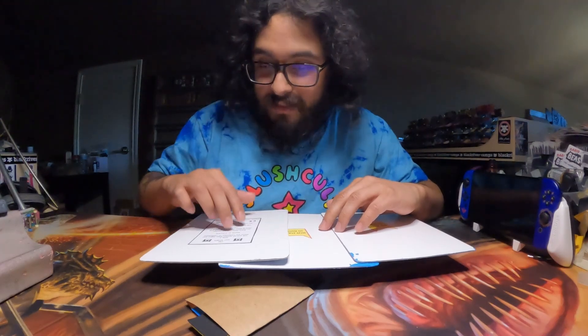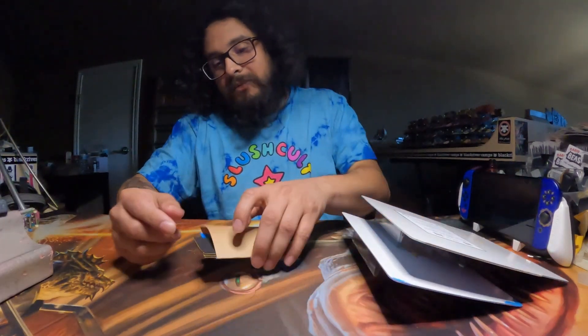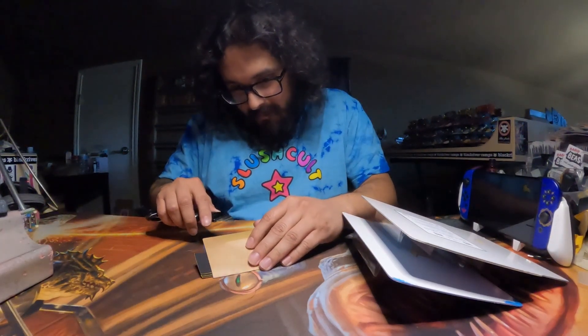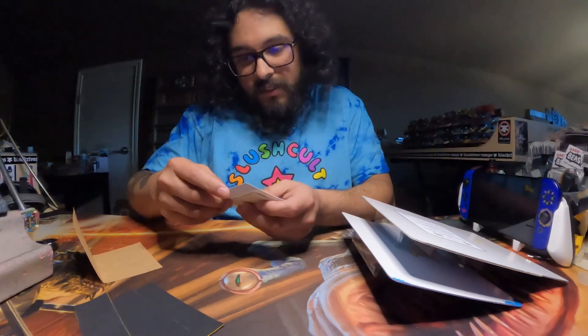So I did order two decks. This one was thrown in, but before we get to that, let's see what this little package is. I mean, obviously I see the grip tape. There might be something else in here. So we do have a readme note. We got three sheets of grip tape.